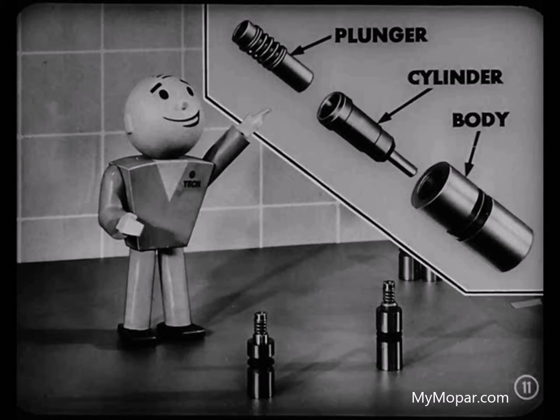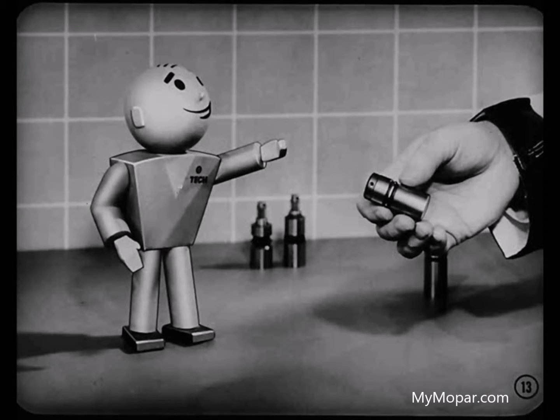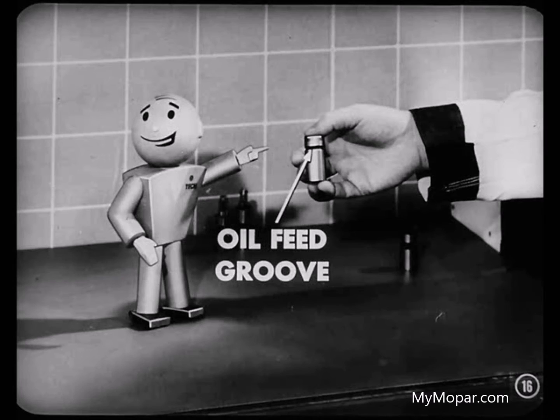The plunger and cylinder are selectively fitted to each other but not to the tappet body, so you can replace those two parts as an assembly without having to replace the body. Isn't there another design of the ball check type tappet? Yes, here's one. This is known as an integral type tappet because it's replaceable only as a complete unit. Inside the tappet body we find a plunger spring, a check ball and retainer, plunger and cap. A spring clip snaps into a groove in the upper end of the tappet body to hold the assembly together. This type is identified by two wide oil feed grooves around the body and the fact that it's shorter than the other. This tappet is used in Dodge Red Ram engines.